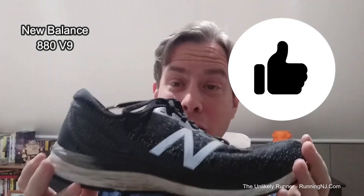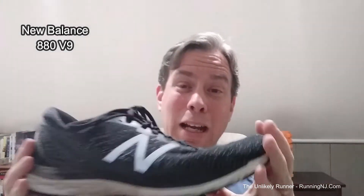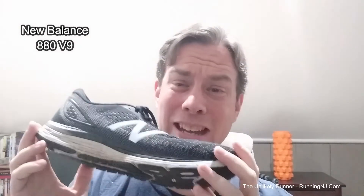Honestly, the 880 version 9 is a fantastic shoe. Should the opportunity arise for me to buy another pair of 880s, I will definitely jump on it. It's the New Balance 880 version 9. I don't have any prior experience with the 880s, so I can't tell you if any of the previous versions were any better or any worse, but version 9 is fantastic. Nice thick rubber on the bottom — super comfy to wear throughout the day, super comfy to wear for longer walks. Just a great shoe.